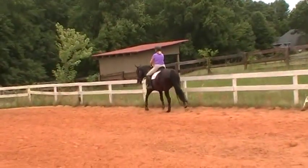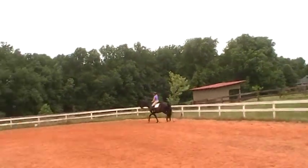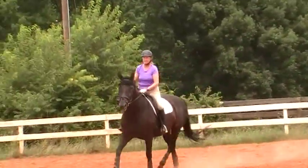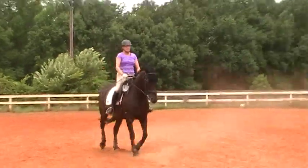This is Randi Thompson coming to you live with Trudy Adams and Miss Annie. We're going to work on leg yields into canters so that Annie gets more comfortable with her canter take-off. The leg yield position is a great way to get a horse to pick up the right lead and to balance as they go into a canter.